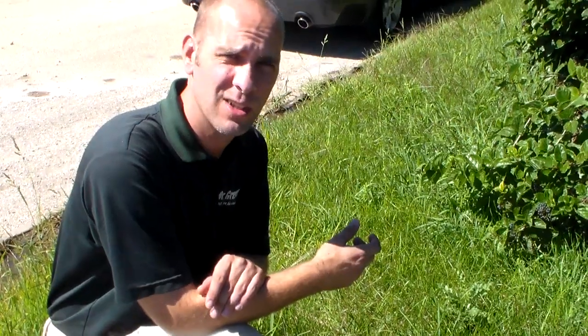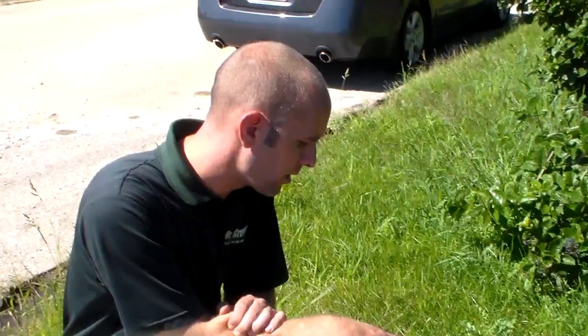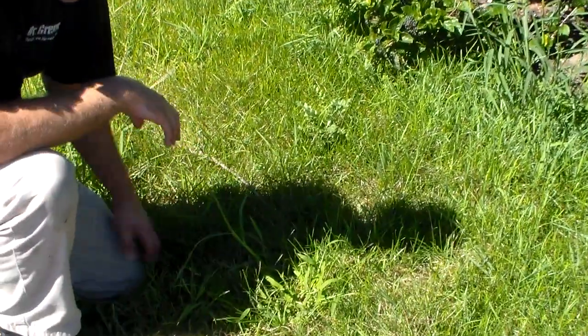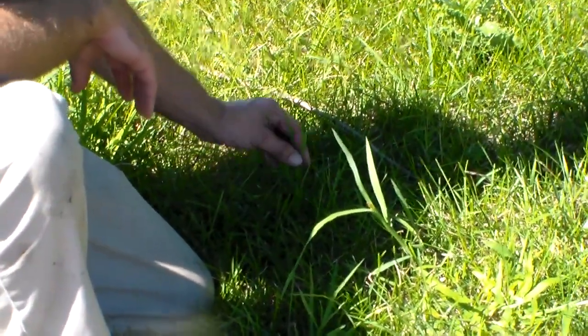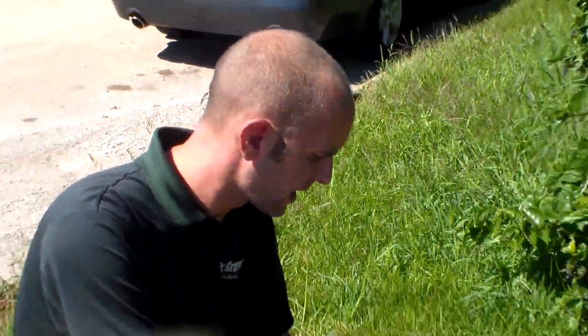So we're starting to see crabgrass in areas this year even though we put down the barrier — it was broken up. Right here we have a really small, immature crabgrass. This is when you want to spray it and get it killed.